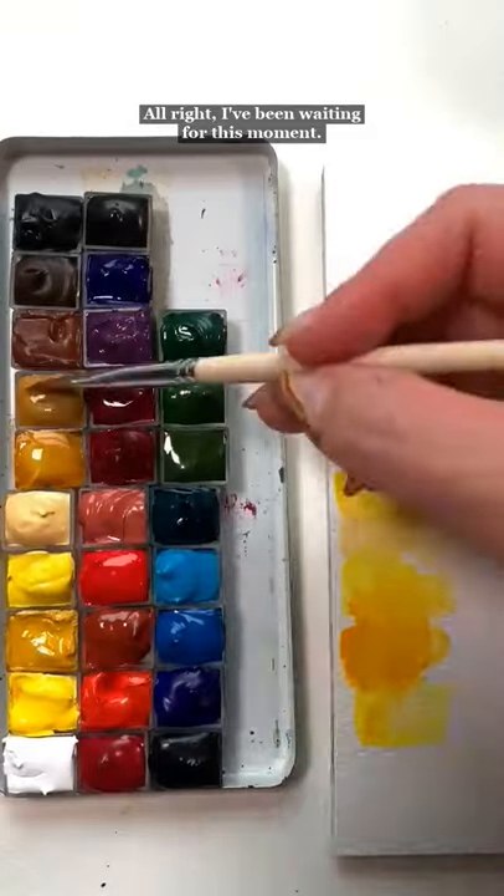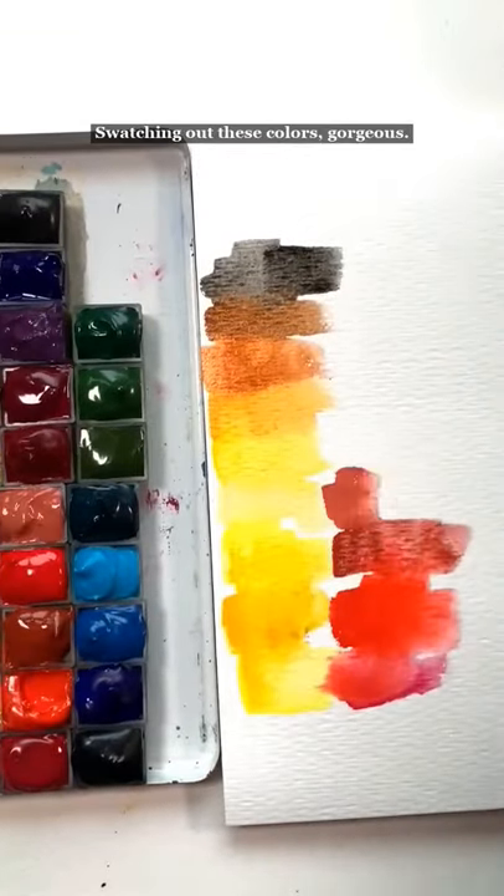All right, I've been waiting for this moment — swatching out these colors. Gorgeous.